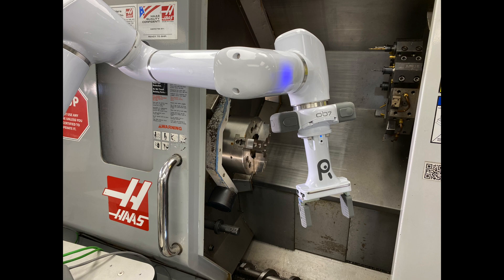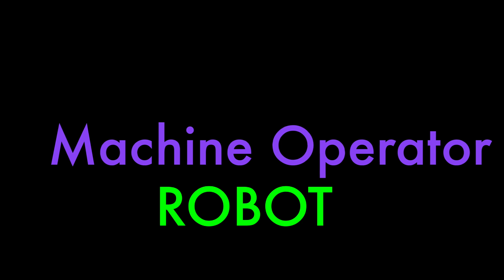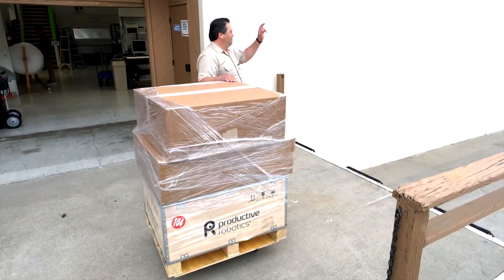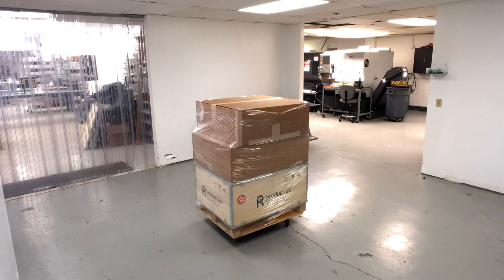Introducing OB-7, the revolutionary cobot that needs no programming. The CNC package is specifically designed for the machine shop environment, but is easily modified to meet your needs. OB-7 ships directly to you, requires no loading dock or forklift, and can be assembled by your employees in under an hour.